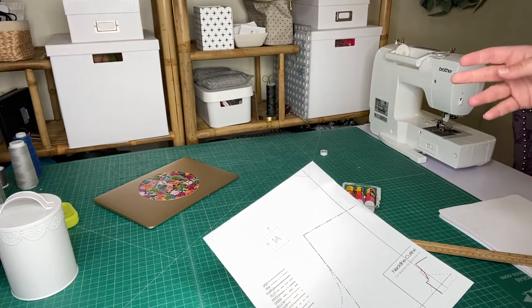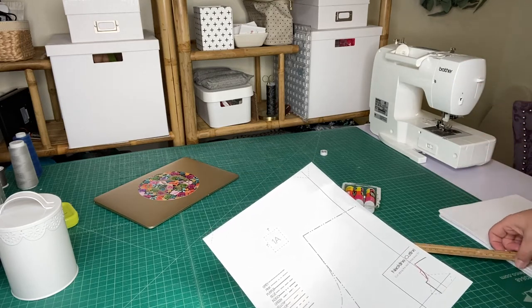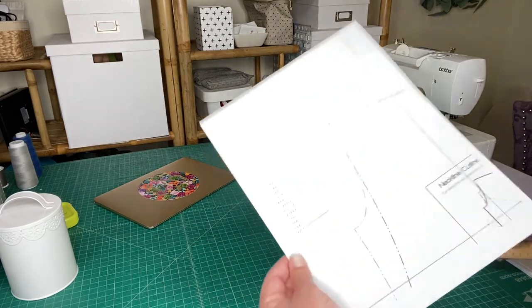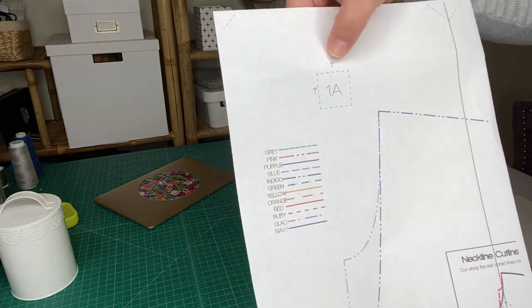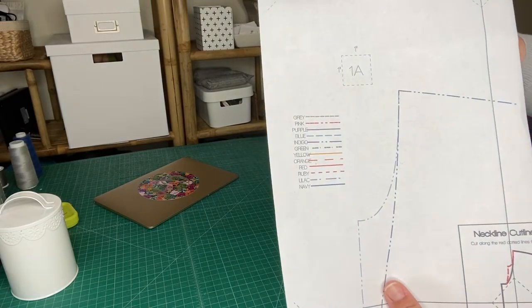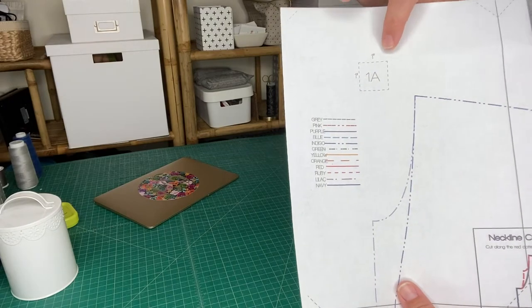Depending on the size of your garment, it might not make a big difference on a size one, but when you're sewing adult garments, that makes a very significant difference. The one-inch square is on every page. If you notice it's not on your pages, you probably have one of the layers turned off.